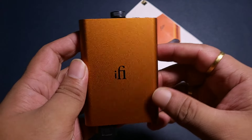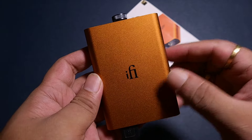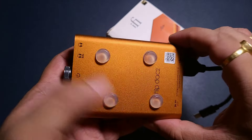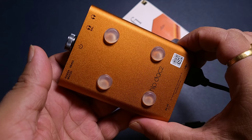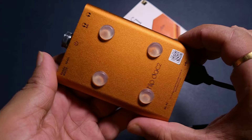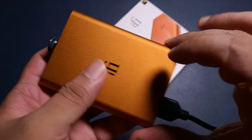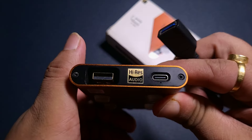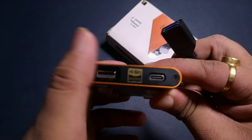I am kind of excited about the HipDAC2 because I have heard the HipDAC1 and very recently reviewed the HipDAC3, so this is the missing piece in my inventory. This is exactly the same as the HipDAC1 — it doesn't have X-PACE or PowerMatch like the HipDAC2 adds. There's no Type-C port like the HipDAC3, just the same USB OTG setup.